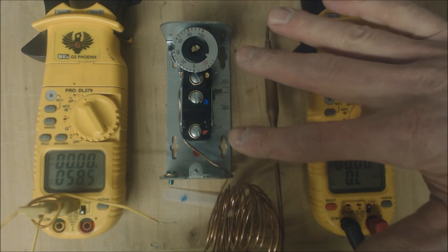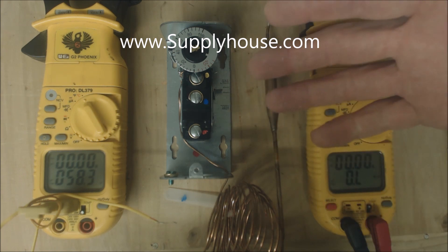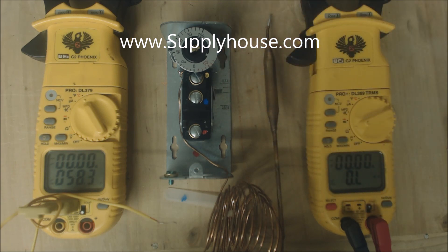I just want to thank supplyhouse.com for supplying us our part to look at today. You might want to give them an opportunity if you're having a hard time finding different parts — they're pretty competitive and fast shipping.